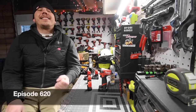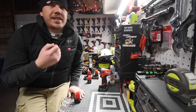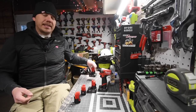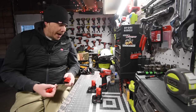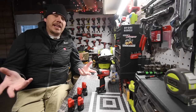Today on Mancaver Tools we are going to test out the Milwaukee M12 Fuel impact driver. This test really isn't about the tool itself — it's about the batteries. We're going to see what the difference between each of these different amp hour batteries actually is. We have a 1.5, a 2, a 3, a 4 amp hour, and a 6 amp hour.